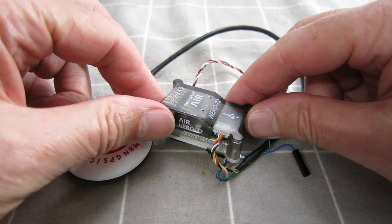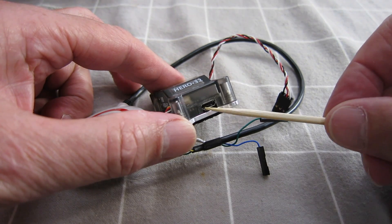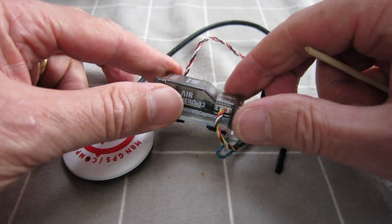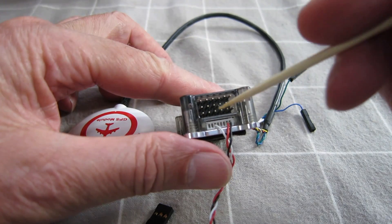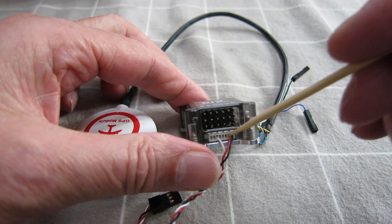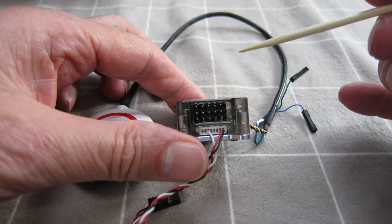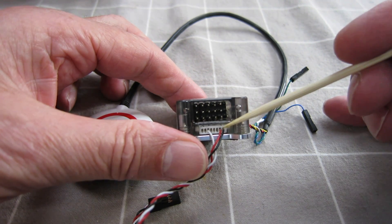Let's have a closer look at the Paris Sirius Air 3 flight control board itself. On the back of the board there's a little USB port for connecting to your computer or laptop and configuring using iNav configurator. Over this side we have the GPS connection, and on the other side we have the inputs and outputs. The bottom row is where you connect the receiver into the flight control board — this is an SBUS connection. You can get different plugs for PPM and PWM, but SBUS is good because we get all 16 channels passed through. With PWM you'll only get six channels.